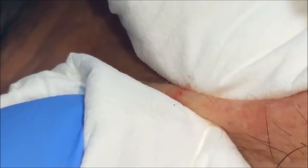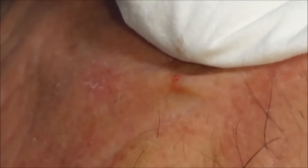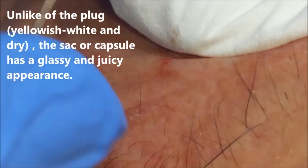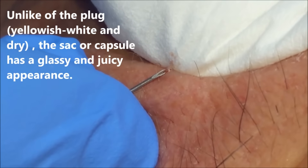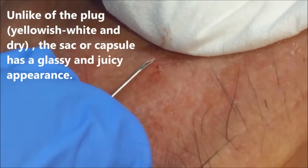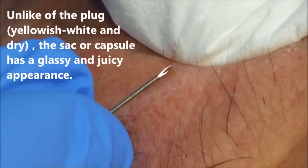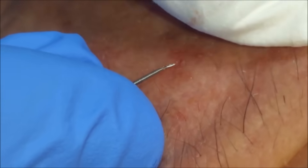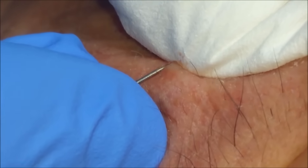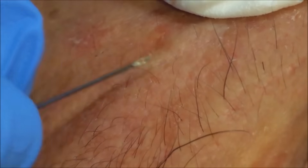The gold standard for treating pore of Winers is actually a punch excision if it's small, or an elliptical excision. You can see her loosening it up with just a simple needle — a simple 20-cent needle you can buy from a pharmacist. She's just loosening it up, opening the pore, extracting the contents bit by bit — not even using a curette, just a simple needle.